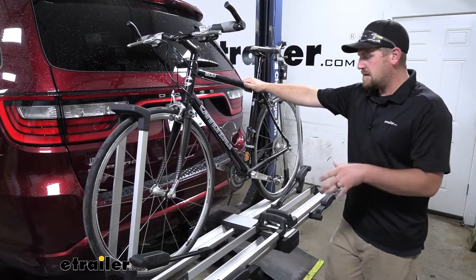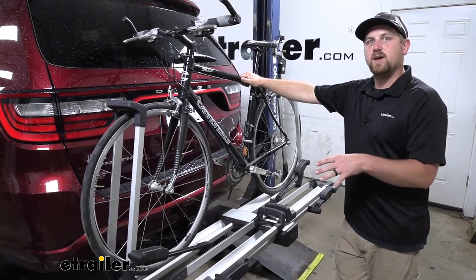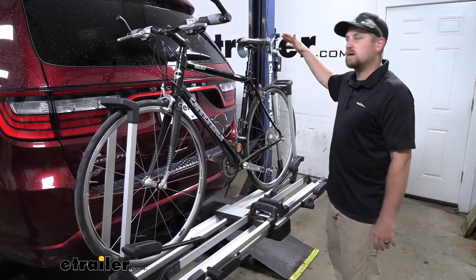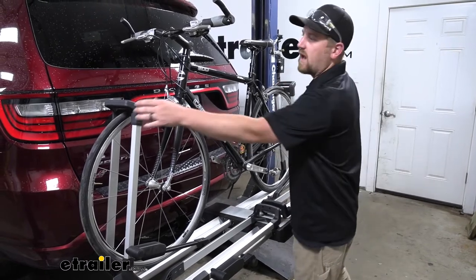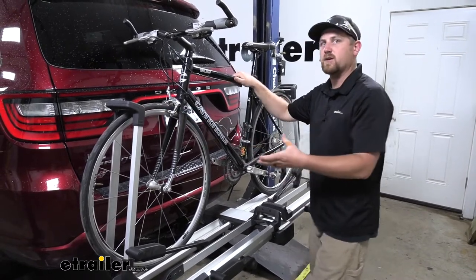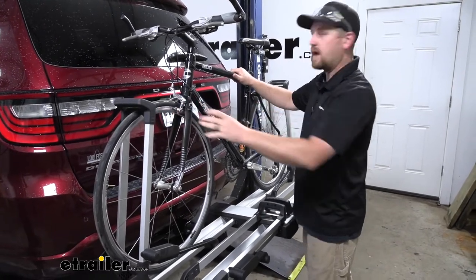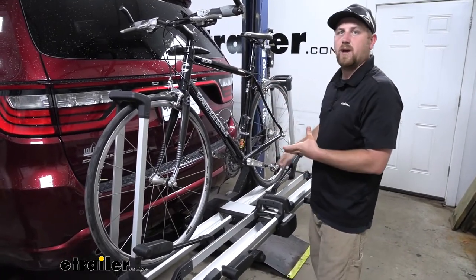Now, the main thing that really separates this rack from some of the others is how it's going to secure your bike down. So we're going to have two wheel hooks, one for each tire. And that's something you don't see really all that often — a lot of them just have a hook here for the front tire and then a small strap or something in the back.